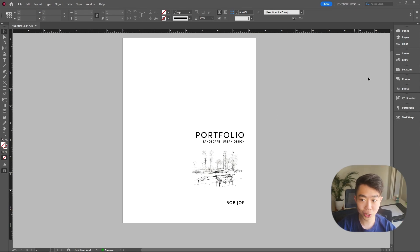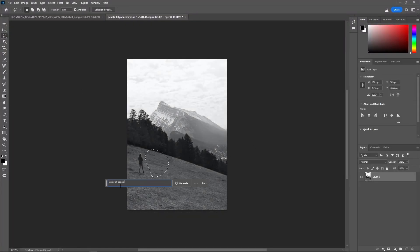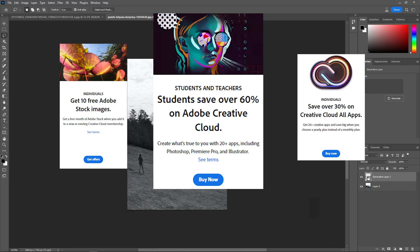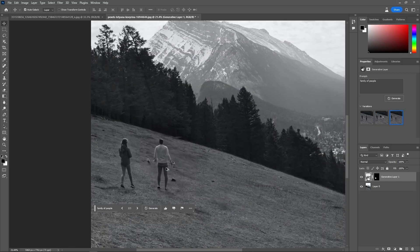Hey, are you still using an unofficial Adobe subscription? Maybe it's time to get the actual one — because of all the new AI tools coming out, you can save a lot of time using Generative AI, which is available in the Adobe Creative Cloud with a subscription. If you want to support the channel, there's a link in the description. For the low price of two avocado toasts, it's pretty justified.